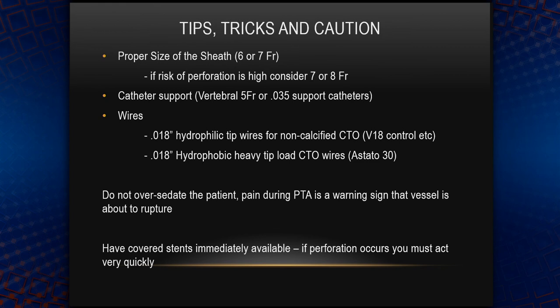You have to have covered stents actually in the room rather than somewhere else. If something bad happens, you have to seal the perforation immediately rather than sending the nurse running around the lab looking for covered stents.